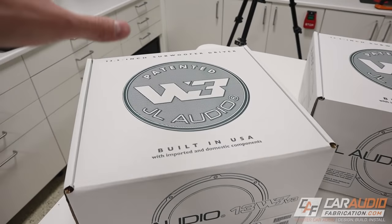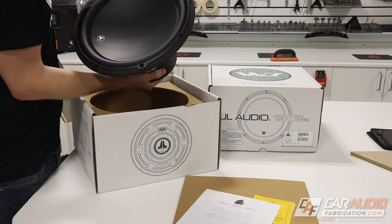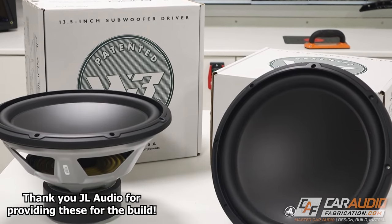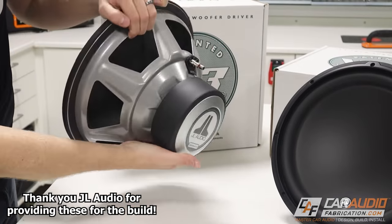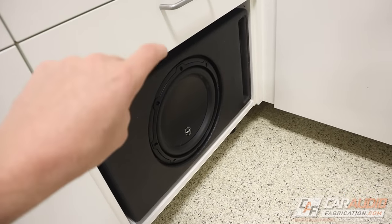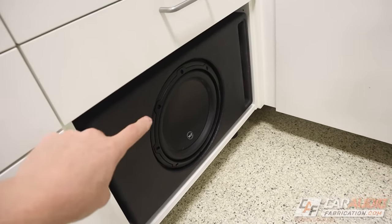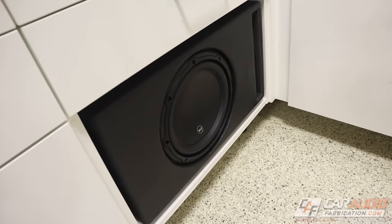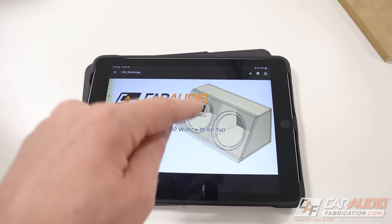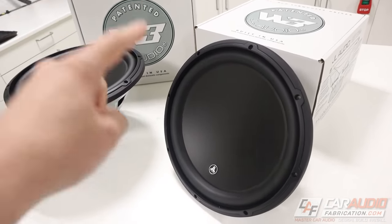So what subwoofers are we going to be using? For this build, we're going to be using these JL Audio 13 W3 V3s. I picked these subs because they have a long-lasting reputation of being very musically accurate while digging nice and deep. In fact, the shop subwoofer build here is a 10-inch version of the W3 that I picked up about 8 years ago — it's still going strong. As much as I would have loved to go with a ported enclosure, we definitely wanted to keep some room in the trunk, so we've gone with sealed. I've heard two of these in a sealed enclosure before and they get down.